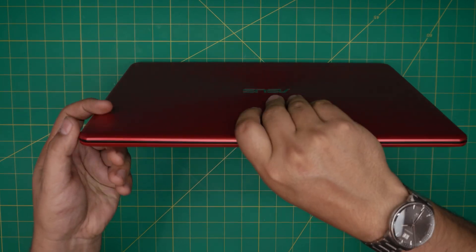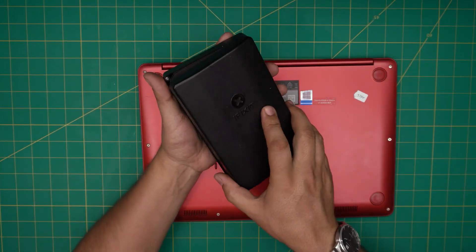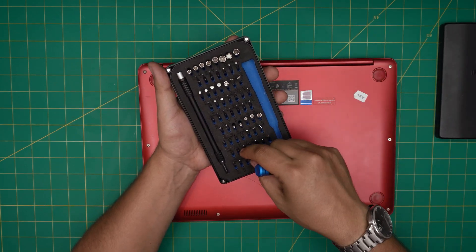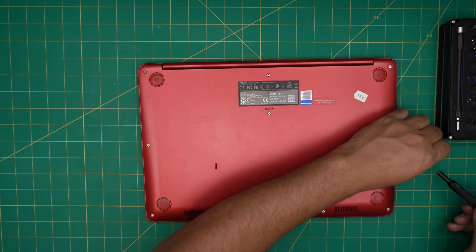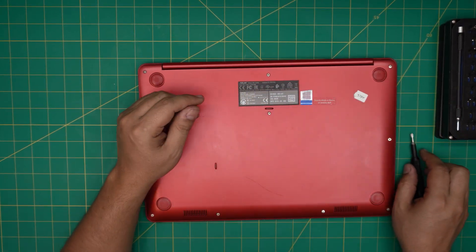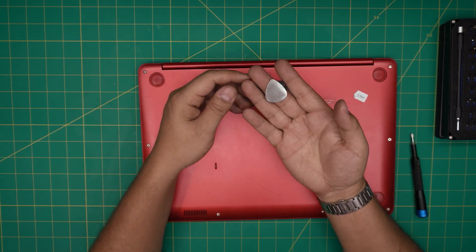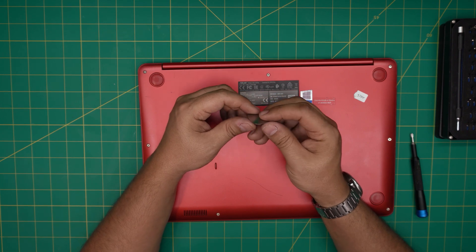First things first: power off and back up your files. For tools, I'll be using an iFixit screwdriver set — specifically a Phillips number zero. If you get the pro set it comes with opening tools and tweezers. If not, for the opening tool I'll be using a guitar pick — metallic guitar picks are really suitable for opening laptop cases and covers.